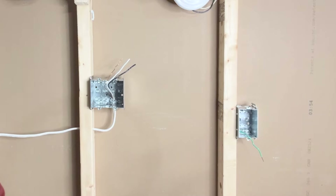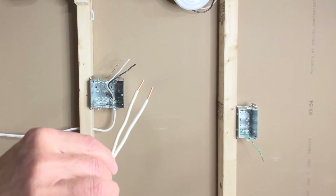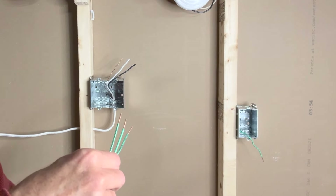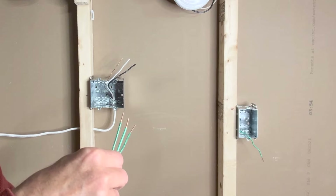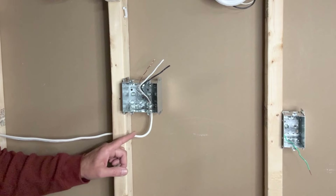For this project I have prepared two black pigtails for the line connection, two white pigtails for the neutral connections, and three green grounding pigtails — one for each outlet and one for the outlet box. This is my two-gang outlet box, or double outlet box, and this 14-2 wire is bringing the power into the box.